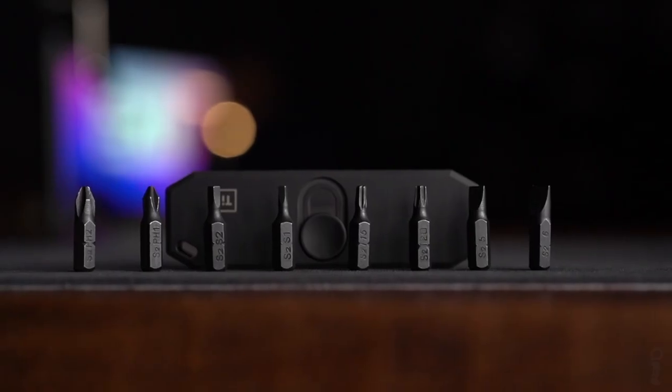The BitBar 2 ships with eight S2 tool-grade steel bits that are black oxide-coated. The BitBar can use any quarter-inch hex bit — it comes with a standard quarter-inch hex bit size. So if you want to customize it, use your own bits. We all own a million of them. You can load it with whatever is going to be the most convenient for you to carry every day.